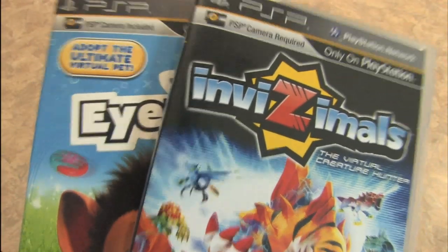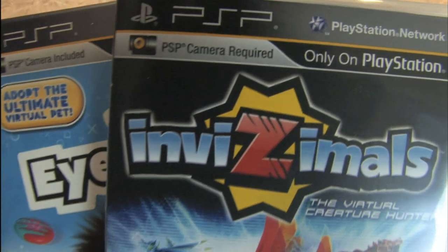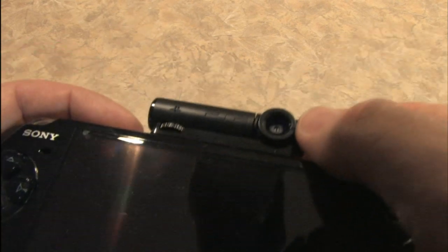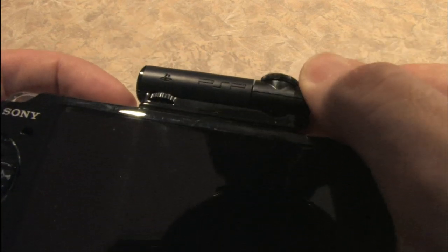Here are some fresh games for the PSP which work with the PSP camera: Invisimals and iPet. There's the camera on top of the PSP model 3001.